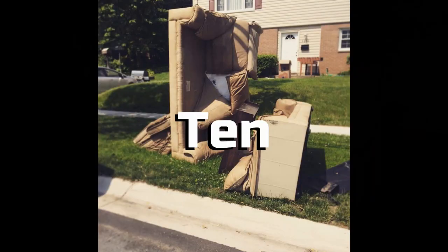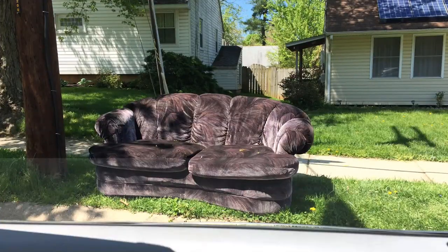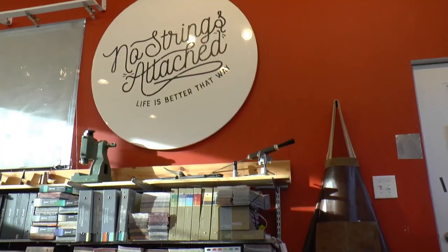Nine to ten million tons of furniture are treated as trash in the U.S. every year. You want to see what furniture should look like? You're in the right place. This series is for the creative viewer looking for inspiration.